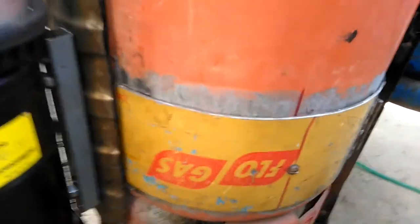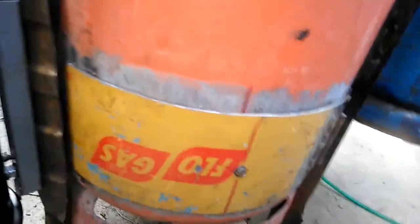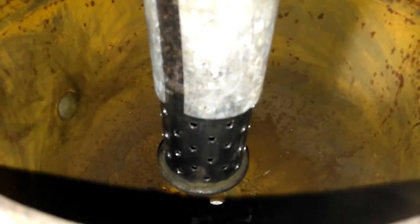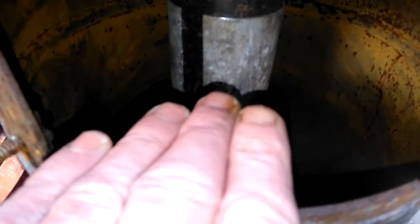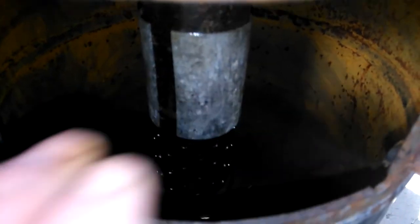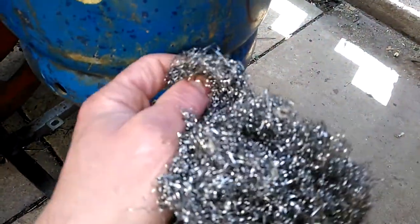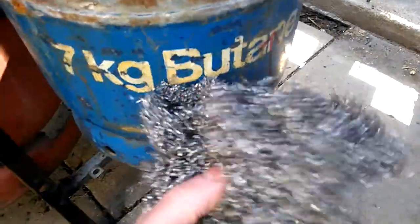I also took the door out since the last video so it opens the other way. There are holes in here so I'm thinking I'll put water in here, maybe a bit of oil as well, and bubble the gas through it. This is the stainless scourers that live in there - I want more of those in there as well.